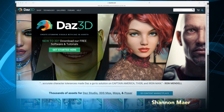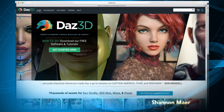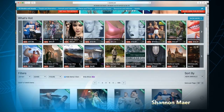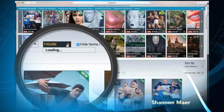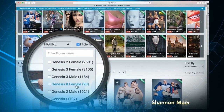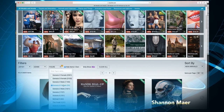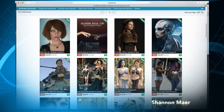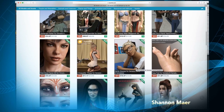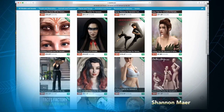Here we are on Daz3D.com. I'm going to go directly into the shop up top here, click on that, and then we can scroll down a little bit. Under figures, what we want to do is select Genesis 8 Female. It says there are 93 products available for this. Click on that and we can scroll through the list. It's about two pages worth of assets — they have a handful of new figures, wardrobes, and poses available.